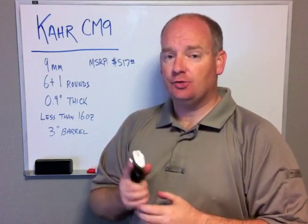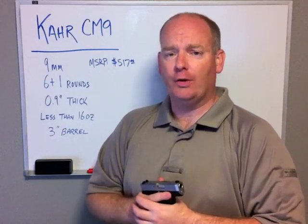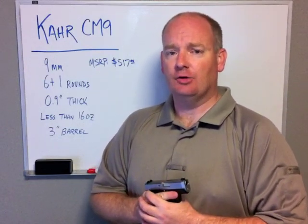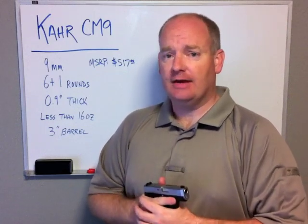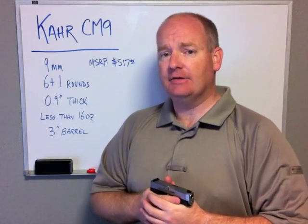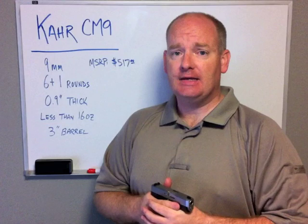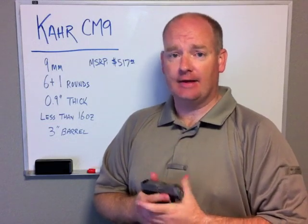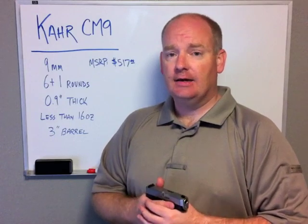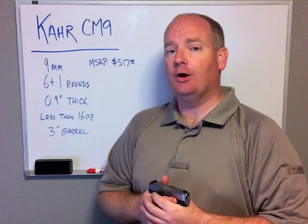I shot this pistol with a variety of ammunition — a variety of ball, Winchester and Remington ball, some Federal American Eagle — and all of it shot and fed 100% reliably. I also shot a variety of self-defense ammo: the Winchester PDX 147 grain, that shot extremely well; the Federal HST; Speer Gold Dot — all of it shot 100% reliably and very well.